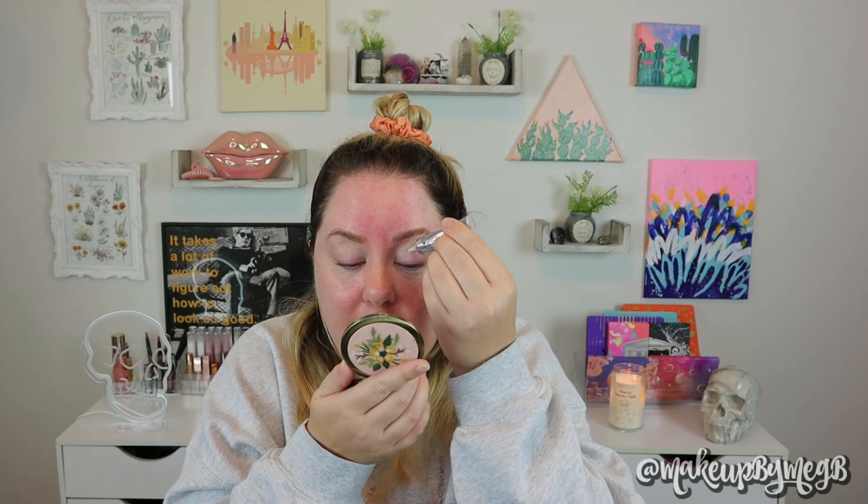I'm going to get ready to start putting on these eyeshadows — I'm just using my ABH eye primer. I remember I didn't get into makeup until I was about 20. I wasn't really allowed to wear makeup as a teenager and my mom doesn't wear makeup, so I was never really introduced to it until I went to college.